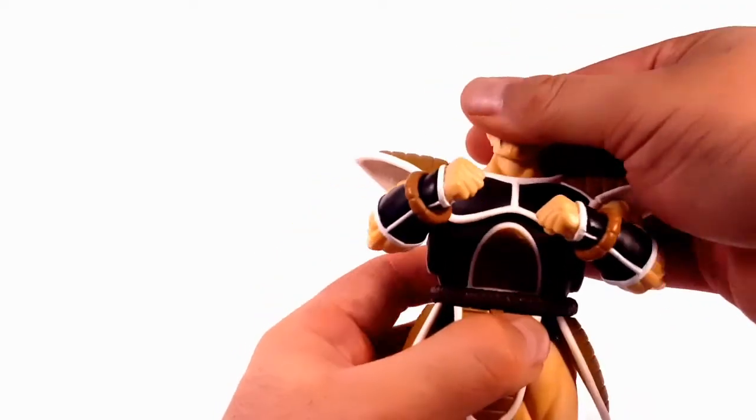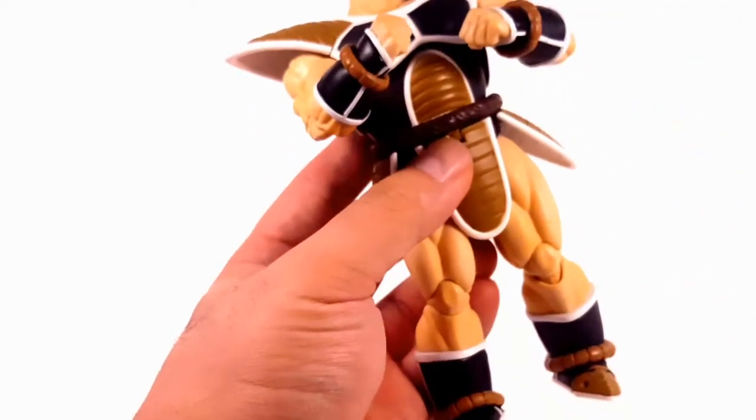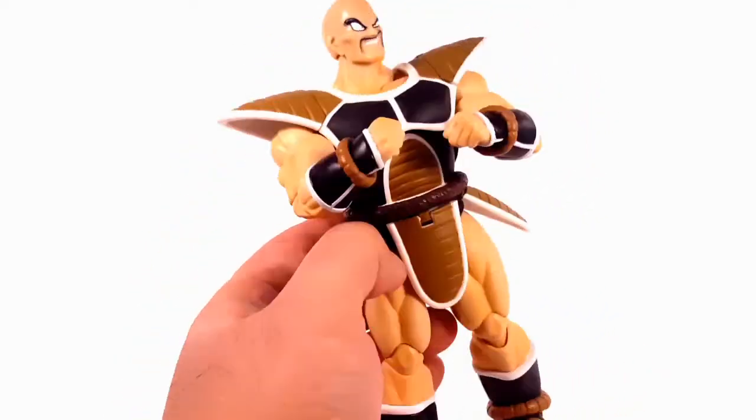But just looking at the detail, it's really nice. I like the figure, and there's slight shading in the skin. Not a bad figure at all.